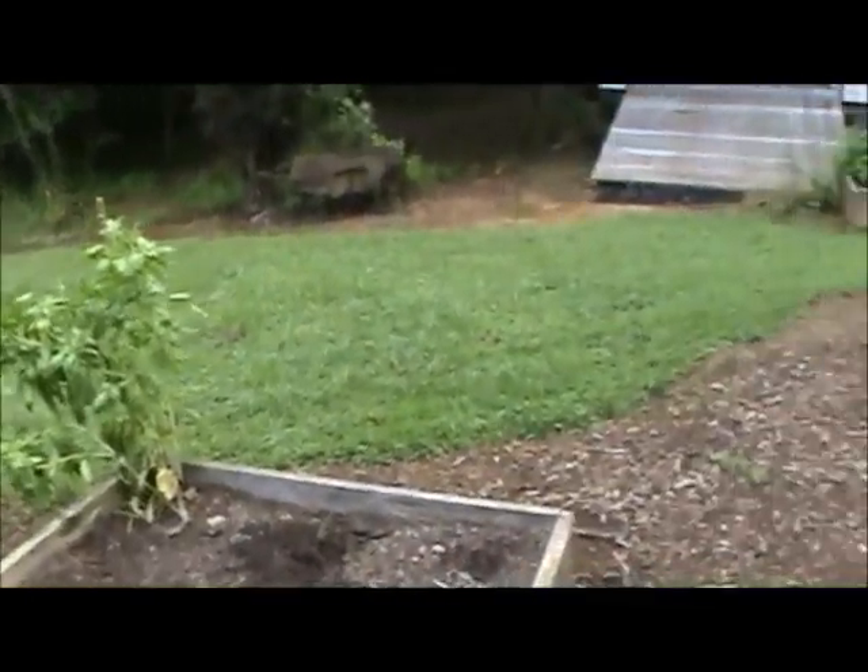Hello everybody, I'm Harrell with Nature's Friends and today we're going to start planting our fall crops. We've already started planting our salad in the box right there — we put kale and turnips in it.